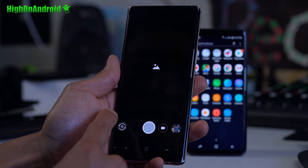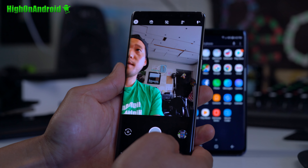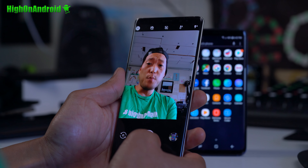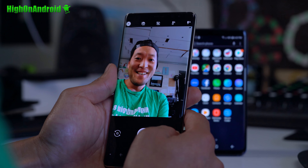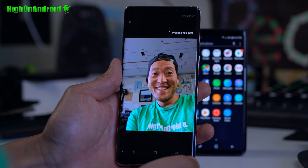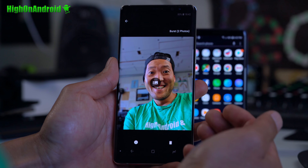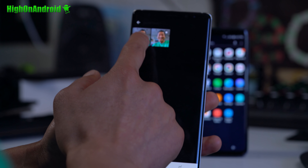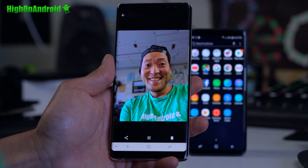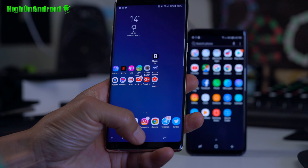It does have portrait mode for both front and back camera. If you don't like the portrait mode that comes with this camera, you can simply use the Google HDR Plus camera. You do have to install the APK file — I have a full tutorial on that. If you missed it, go ahead and follow that, and you'll be able to take advantage of the Google HDR camera, which is very, very nice.